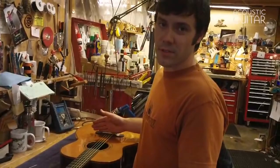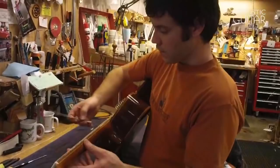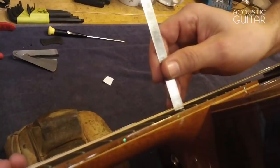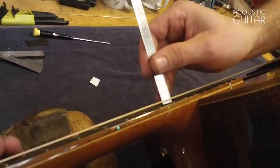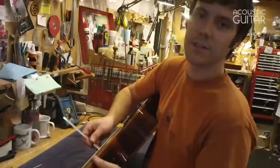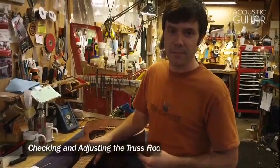Once the truss rod is checked and where you want it and the nut is dialed in, the third thing is to check the saddle height, because that's the main component of adjustment for action height. How I measure that is with a machinist ruler with 64ths-of-an-inch increments — I measure between the top of the 12th fret and the bottom of the string at the low E and the high E. Here I'm getting just over 6/64ths on the low E, and at the high E I'm getting just above 4/64ths or 2/32nds — so this is just a little high, and I think I want to take the saddle down just a touch.